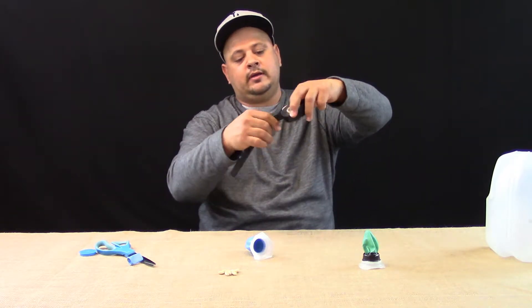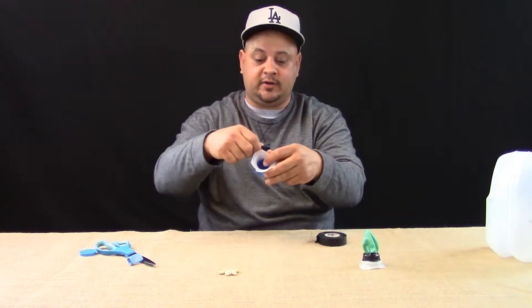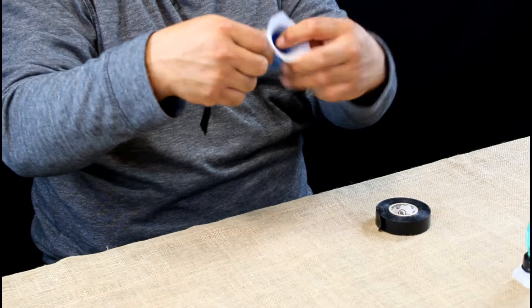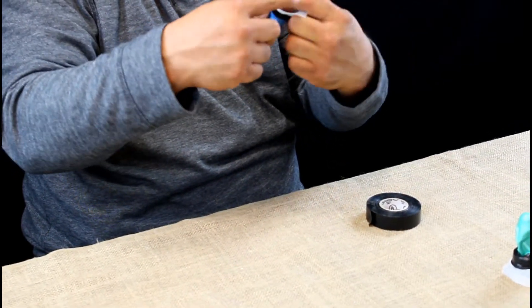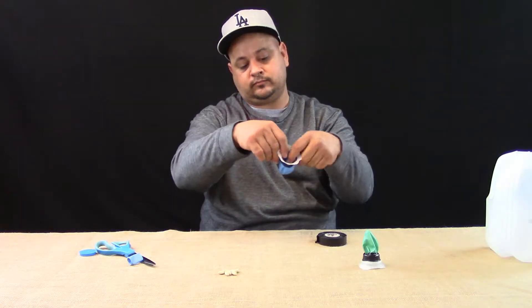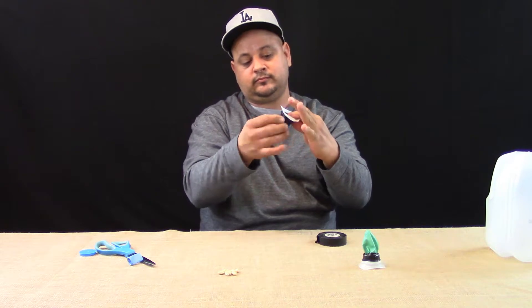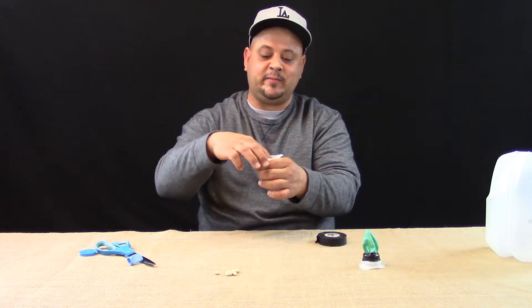Then get your tape — you can use any kind: duct tape, masking tape, scotch tape, whatever you've got — and just tape down the balloon to the carton. That simple. Now it's ready. Put the bean in there and shoot.